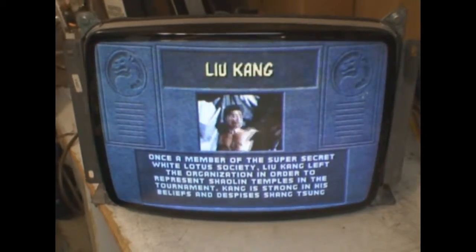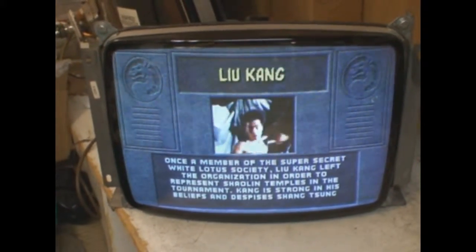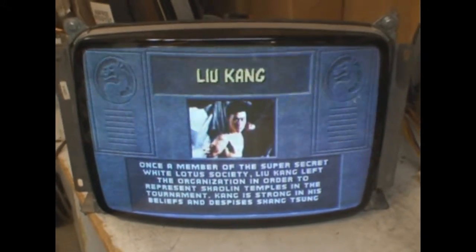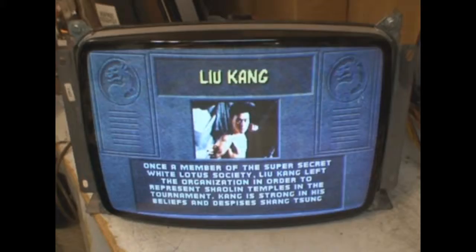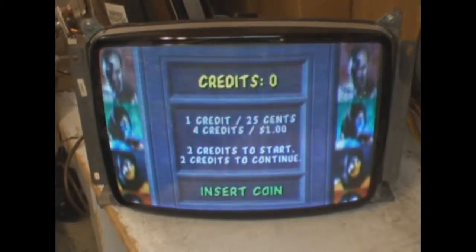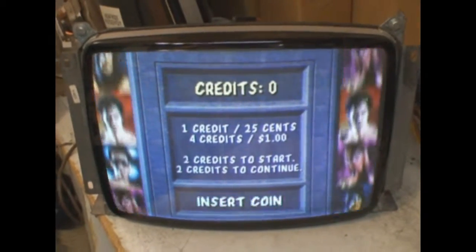Everything looks good to go. Everything's been adjusted to this tube — ignore the snow, that is the test station. All controls work as they should and it looks fantastic, so everything is good to go and it will be a good monitor from here on out.